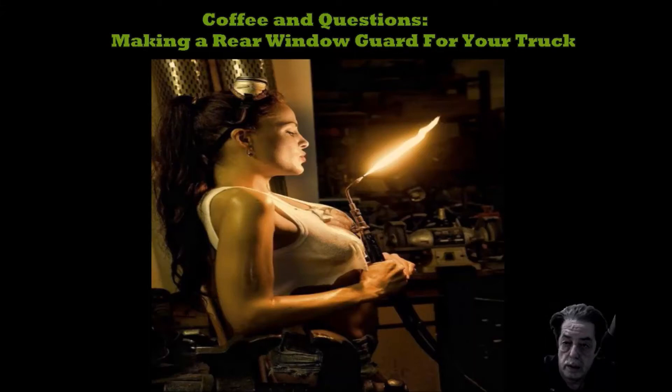Good afternoon — it's about 10, 11 o'clock in the afternoon here. I had a request from a friend of mine who said he wants to make a guard for the back window of his truck. He wasn't really sure how to go about doing it, or whether he was better off just buying one.